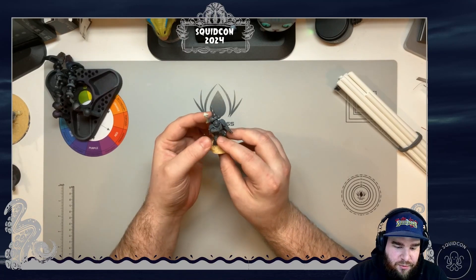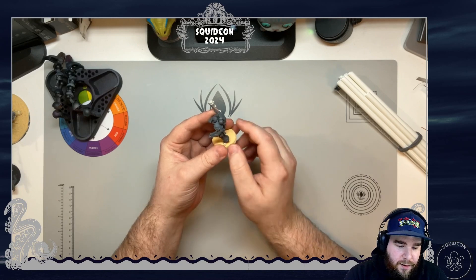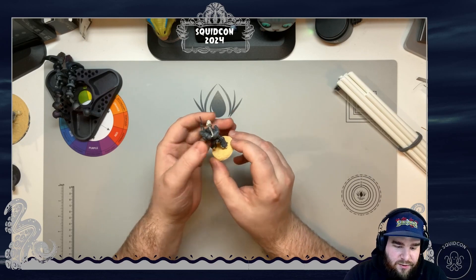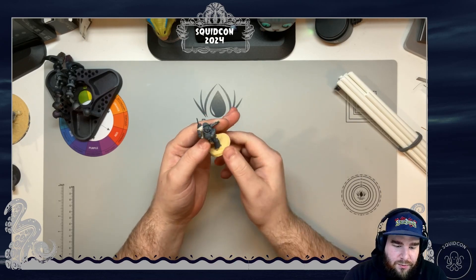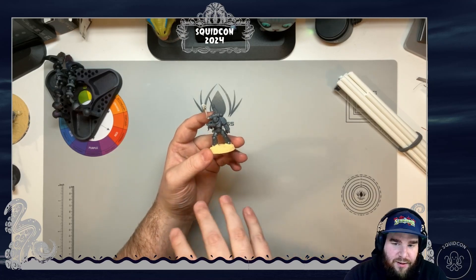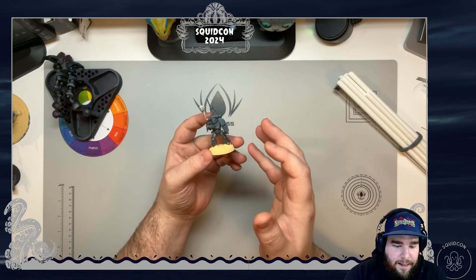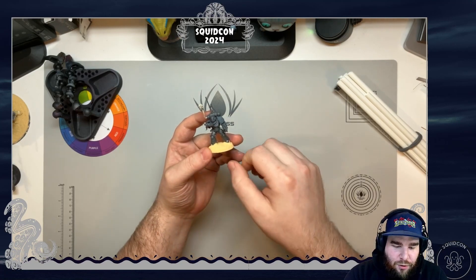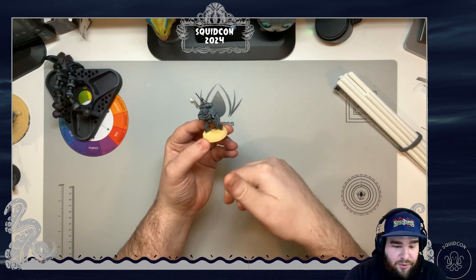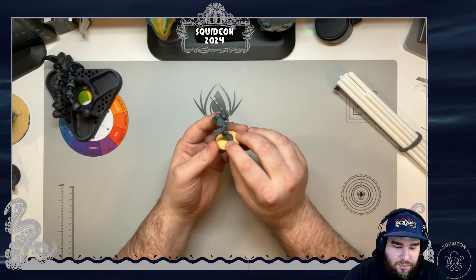Here we have a very basic Space Marine with an arm with a 3D printed shoulder pad, combined with a backpack and a little antenna. Then we have a beautiful little skull — all these pieces get mashed together. Imagine you have 10 units of these in a squad and they all look the same. For me personally I don't find any joy in that — you've got to build 10 things, then paint 10 things, then play with the same 10 things.